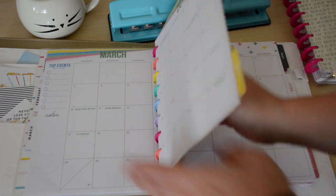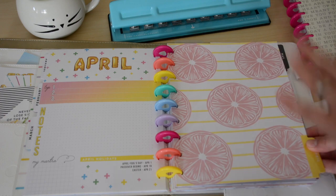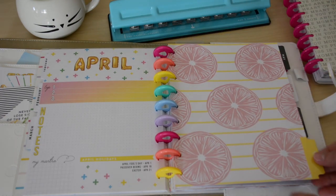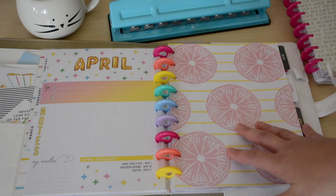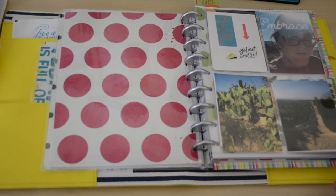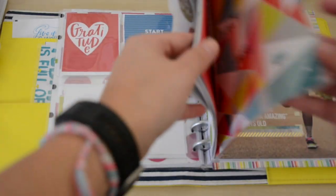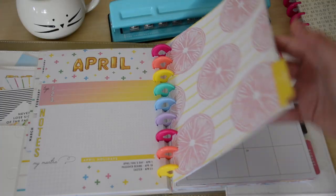Skipping over to April — that's what April looks like. You can always take these out and customize them with pictures and things. I'd definitely recommend it if you like scrapbooking or memory keeping — you could do that in here. That's what I do with my fitness planner using protective sleeves.